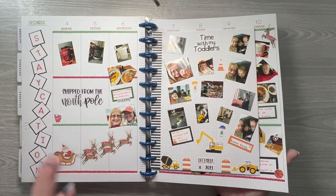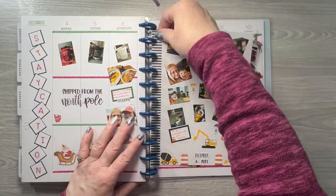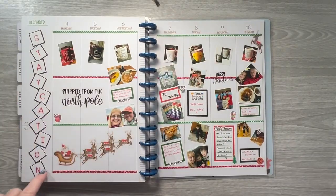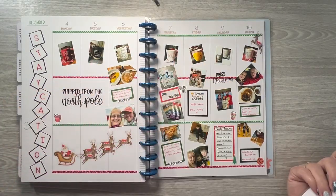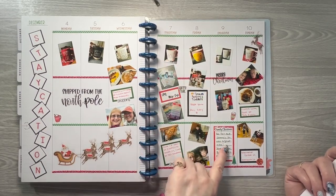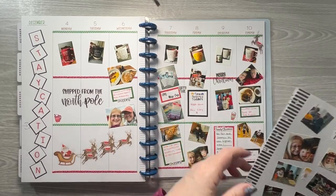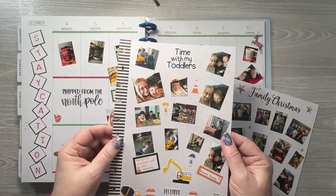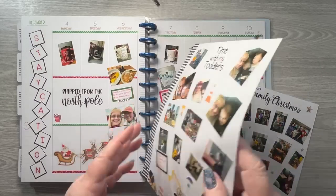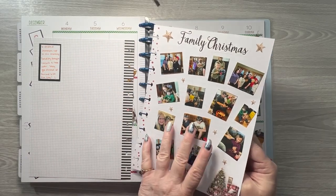I have a mug theme section here — I was obviously on staycation this week, so I took pictures of my mugs of the day and posted them on Facebook each day. Several people commented that they enjoyed me doing that. Then I had Christmas with my kids and grandkids on the 9th, and I kept my two youngest grandsons on the 8th, so that's what this sheet was for. Then this one I did for our family Christmas and these stickers are in my shop.